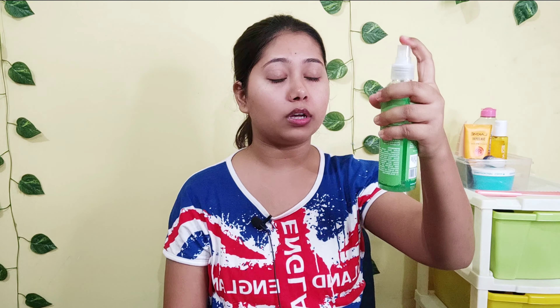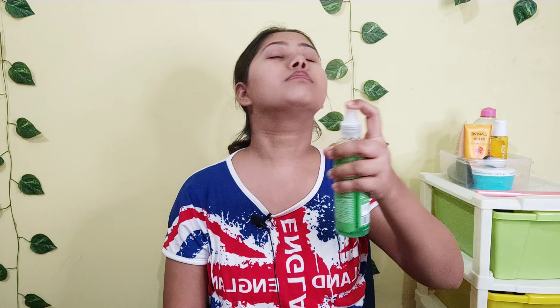So guys, the face pack has been applied. Now I am going to leave it on for 10 to 15 minutes. In the meantime I am going to spray some toner on my face — I am going to use this toner. I really love using toner, it gives a very refreshing and calming feel.